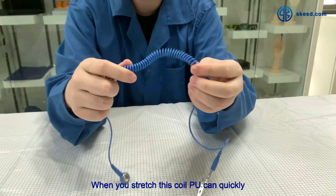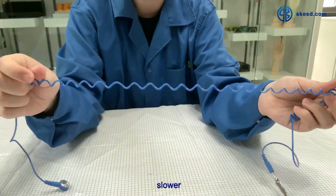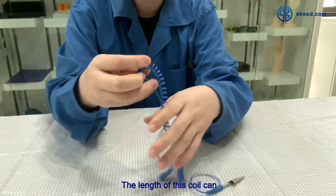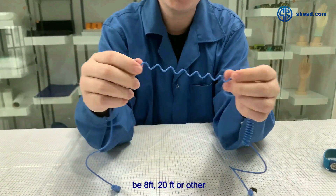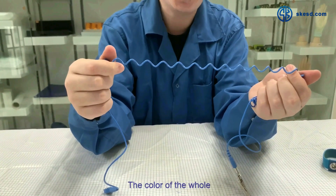PU has better quality than PVC. When you stretch the coil, PU can quickly recover but PVC will be slower. The length of the coil can be 8 feet, 20 feet, or other lengths you like.